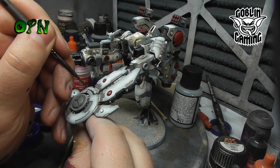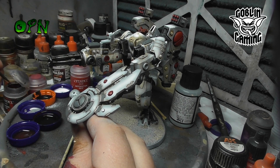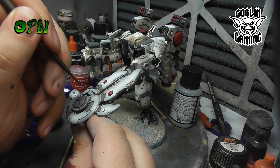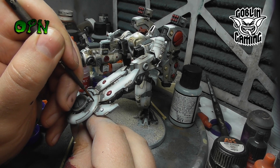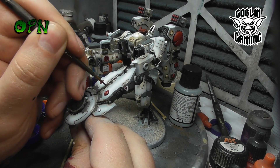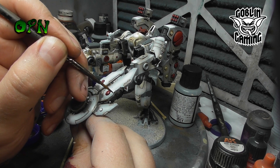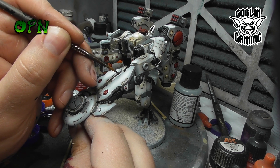Here you can see that I'm adding some chips to the miniature using Games Workshop's Rhinox Hide. I use a very fine tip brush — I believe it's a triple nought — and I'm going round all the extreme edges of the miniature where I think chips would naturally occur.